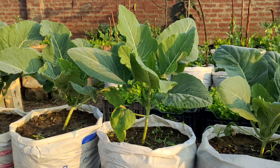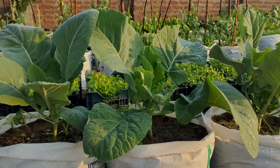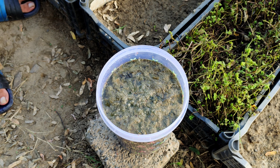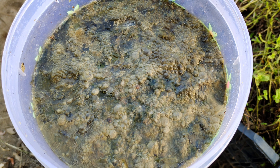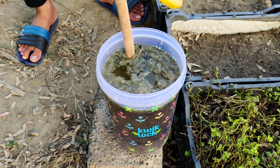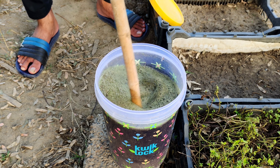When it comes to ensuring your cauliflower, broccoli, and cabbage plants thrive, using a fertilizer that's specialized for them can make a huge difference. One of the most effective ways to give your plants exactly what they need is by creating a liquid fertilizer from the plants themselves. This allows you to recycle the nutrients these vegetables contain, returning them directly to the soil where they can continue to nourish your garden. Not only does this reduce waste, but it also ensures your plants get the nutrients they need in the most natural way possible. The best part is, it's easy to make and requires just a few ingredients you already have in your garden.